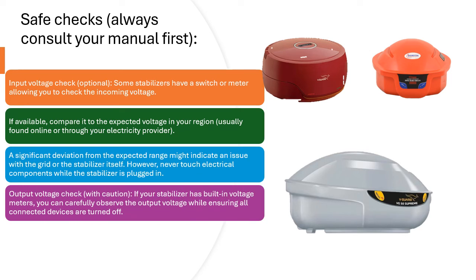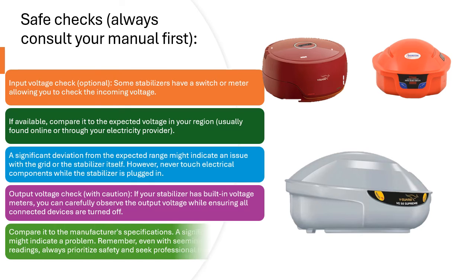Output Voltage Check (with caution): If your stabilizer has built-in voltage meters, you can carefully observe the output voltage while ensuring all connected devices are turned off. Compare it to the manufacturer's specifications. A significant difference might indicate a problem.